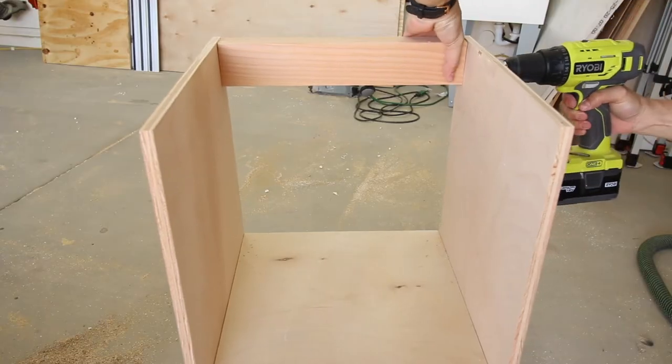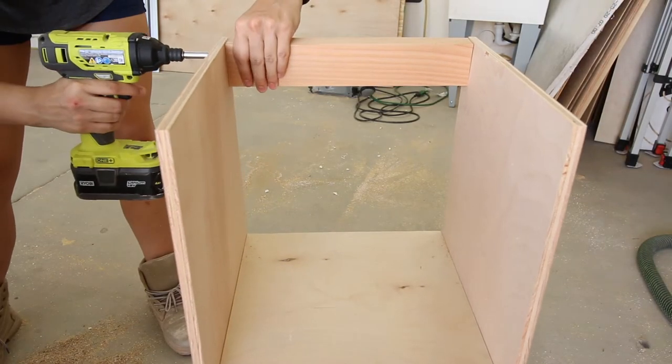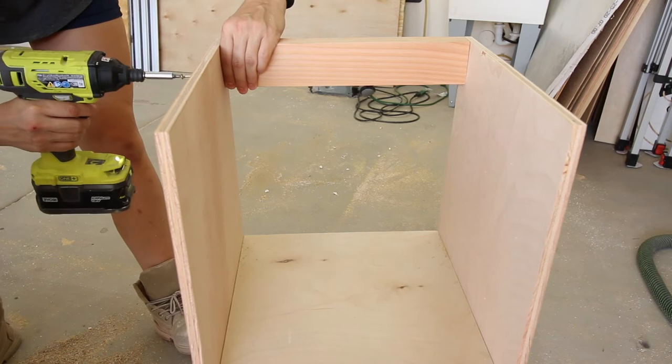Once the walls and shelves were assembled, I added a 2x3 to the top back for extra support. I attached this using wood glue and 2.5-inch wood screws going through the side of the cabinet directly into the 2x3.